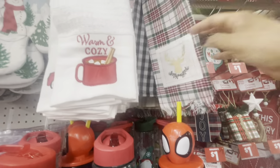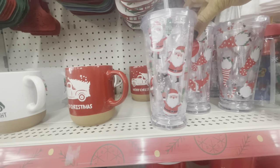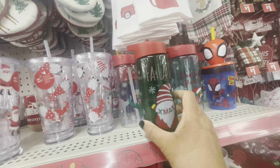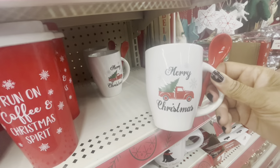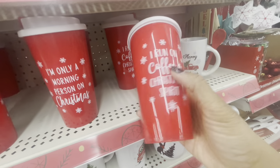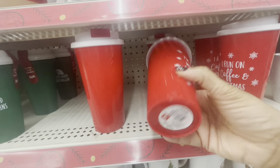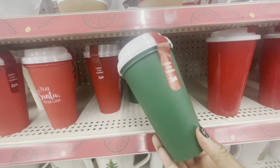Oh, how cute — they have the light-up tumblers here. These are actually four dollars. They have the Santa one and they have the ones with the gnome. They have the little sippy cups here — they have these every year — these are a dollar. Here are the mugs with the spoon — these are going for three. They have the coffee travel cups: 'I Run on Coffee and Christmas Spirit' and 'I'm Only a Morning Person on Christmas' — these are five dollars.